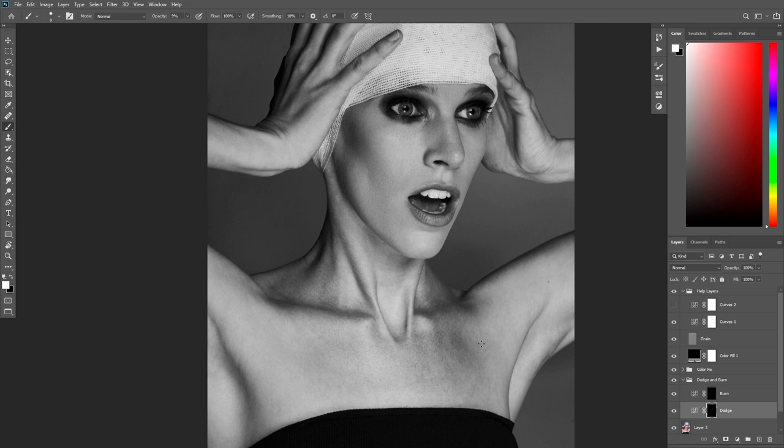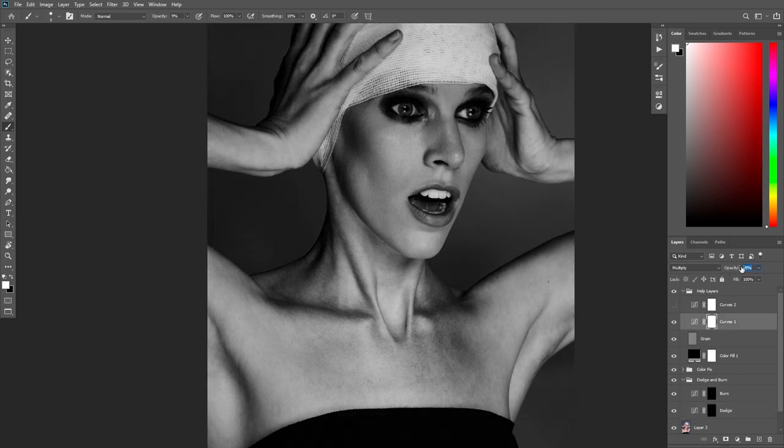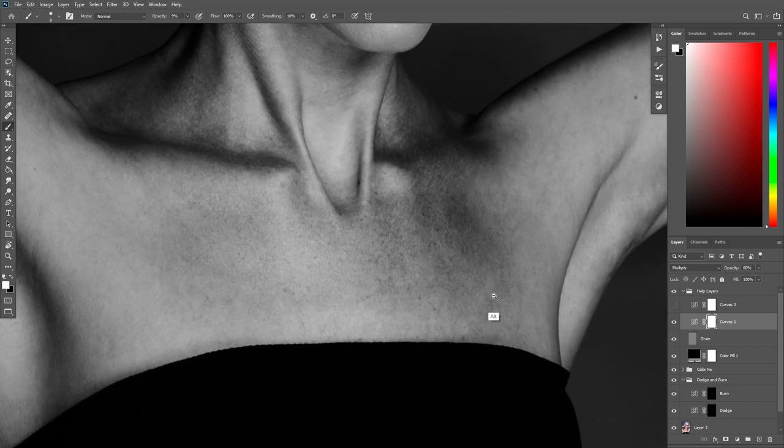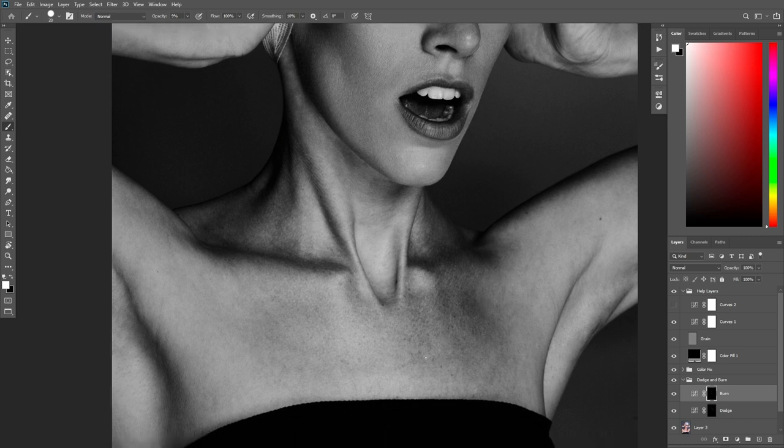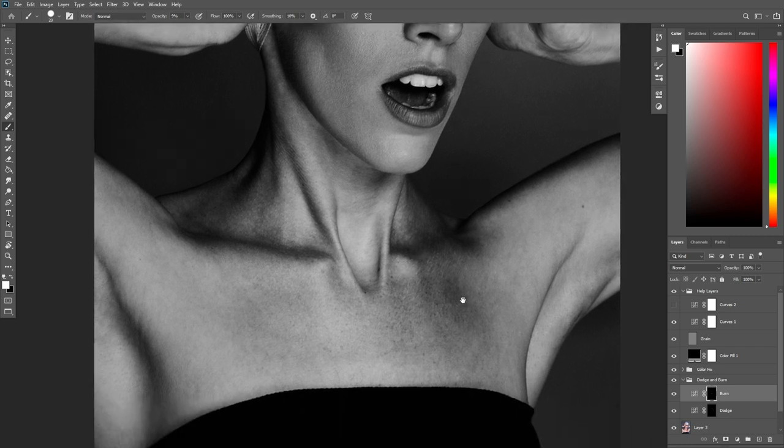I'm going to start working a little bit on her chest because I want you guys to see how I take care of that. People forget to work on models' bodies and hands, and it's really important that you don't forget — that is part of the image as well and you need to take care of it.